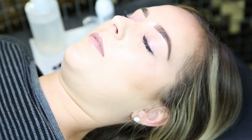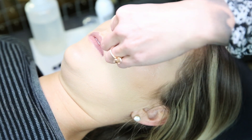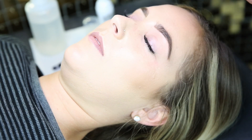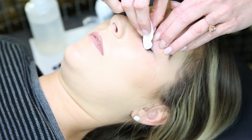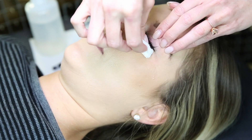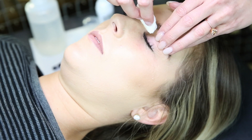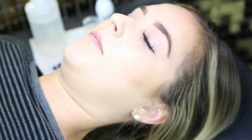Then I go back and just wipe everything off. Just like that — and that will get them super clean so you won't have any problems adding eyelash extensions or anything. The cleaner the better, because it will adhere better.